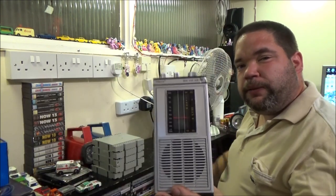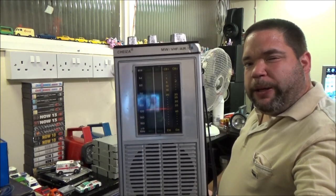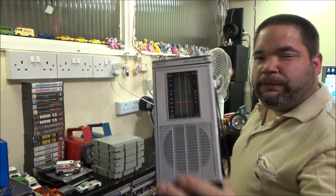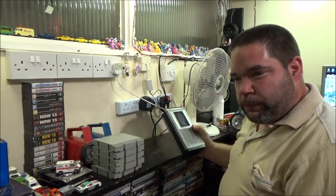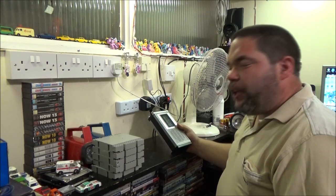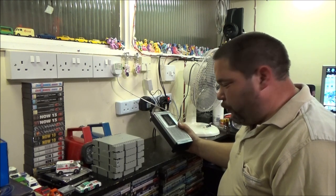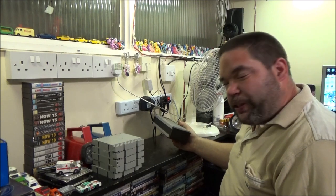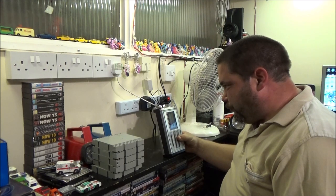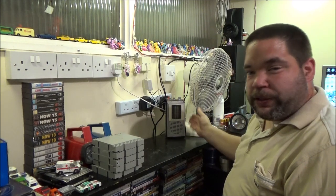I also got this last week for £2 - a little portable radio with a difference. This one has got CB1 and CB2 and Airband added on to it. On the Airband you can actually pick up some air traffic radio. Not sure how legal that is to be honest - if you want one of these and you want to listen to them, do so at your own risk because it's probably not legal to do that. But yeah, it was working and it cost me £2.